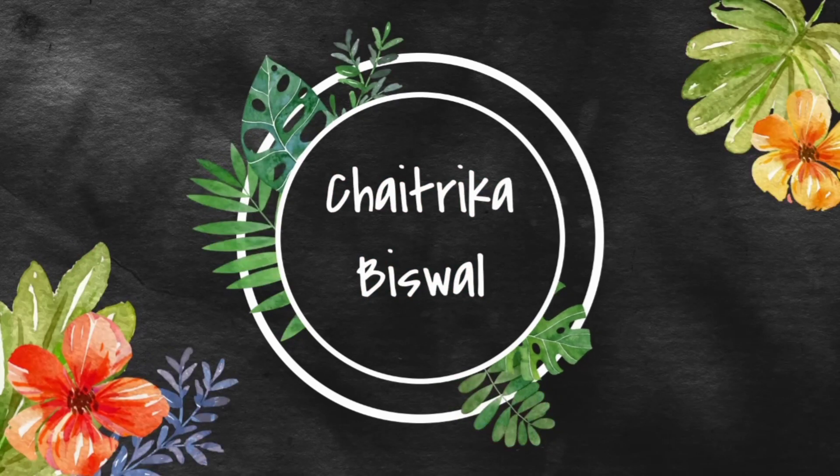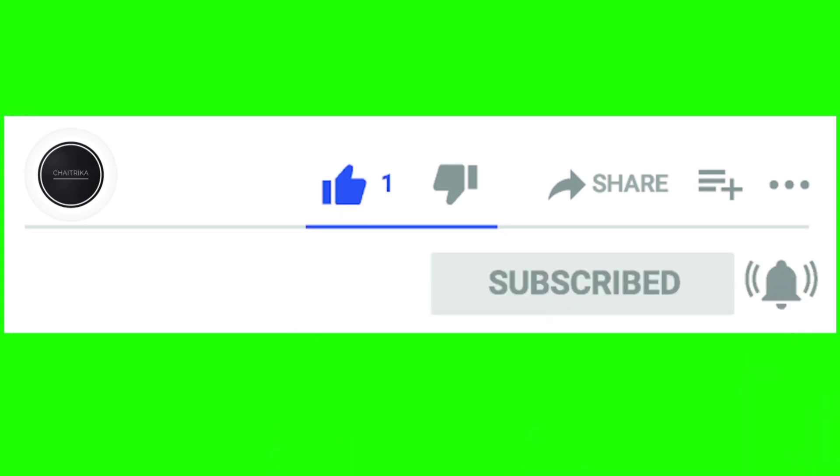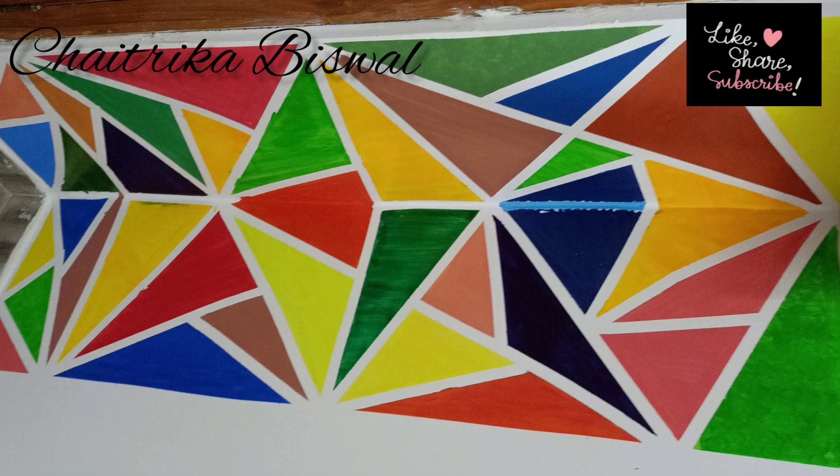Hey guys, welcome back to my channel, hope you're all doing well. Before getting into the video, don't forget to like, share, and subscribe to my channel and hit that bell icon. Today we're going to make a boring corner wall a beautiful one. This is how our corner wall looked — very boring — so I thought of giving it a makeover.